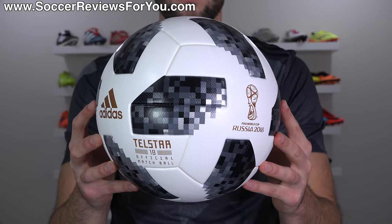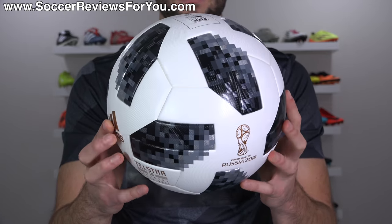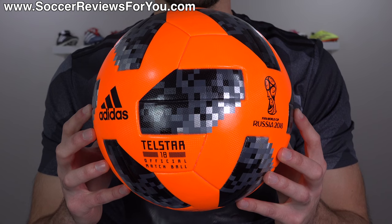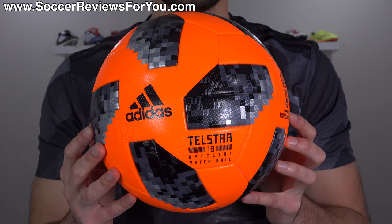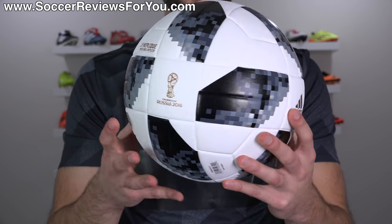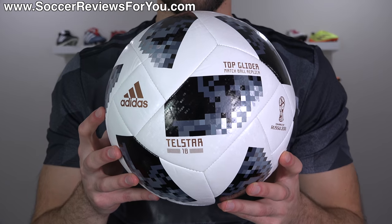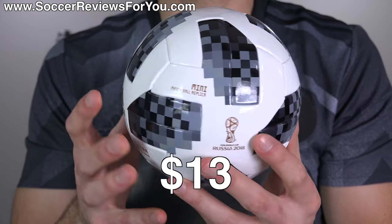At the very top you have the Telstar 18 official match ball, which is available in the regular white, which we'll see pretty much throughout the entire tournament, as well as a bright orange winter ball variation retailing at $165. Below that you have the top replique version, which retails for $40. Then you have the top glider, which retails for $30 US. And finally, the mini ball retailing for only $13.